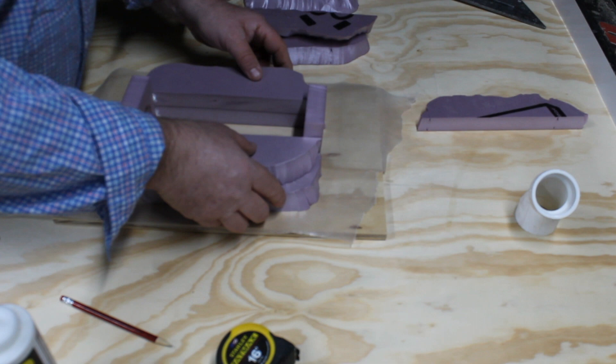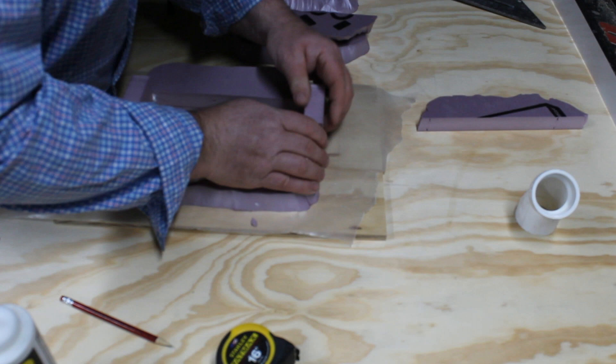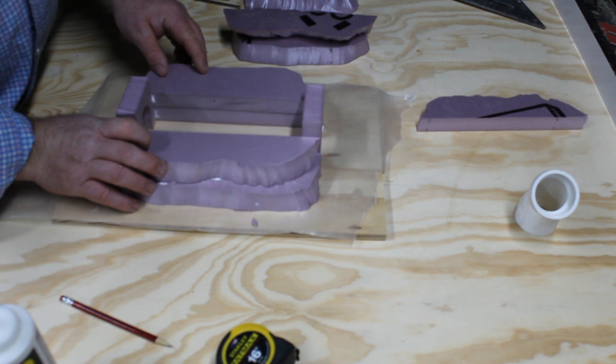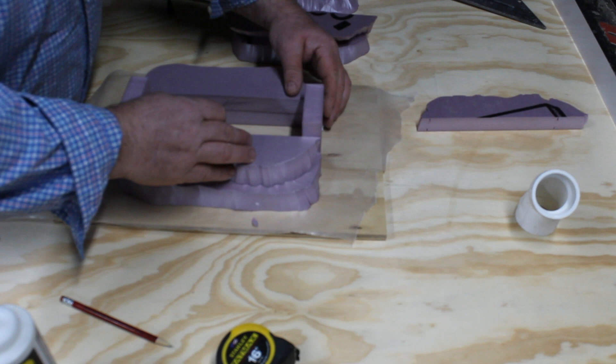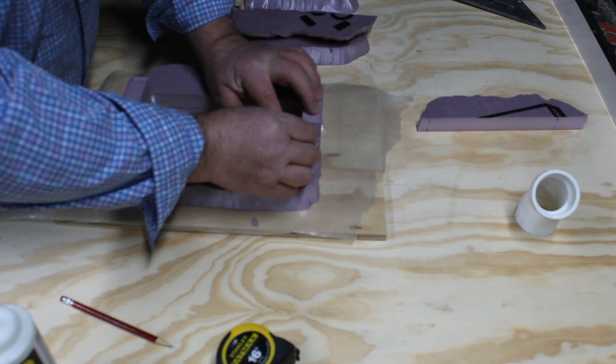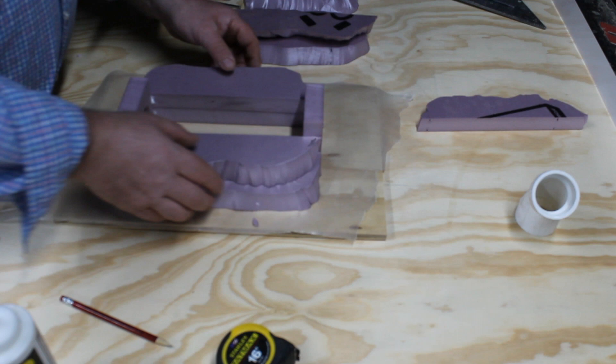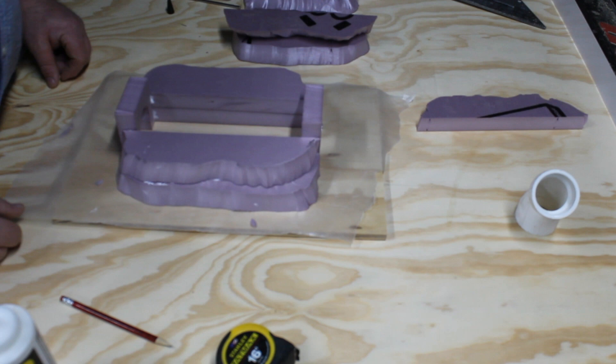Woodland Scenics foam glue tacks up really nice and fairly quick. My experience is it sets up quite a bit faster than wood glue — it has a shorter working time. Wood glue can still be wet in 24 hours. When you start getting things in place and figure out where you want it, get everything lined up. Glue is slickery and styrofoam is light, so pin it — use your foam nails. Make sure you have plenty of pins.